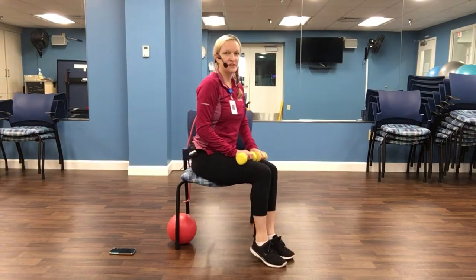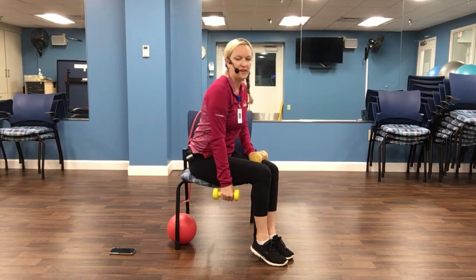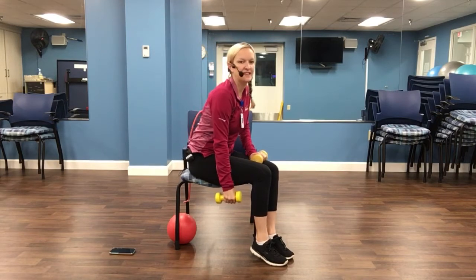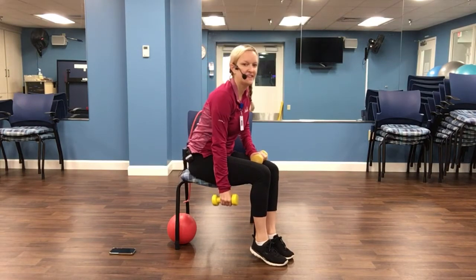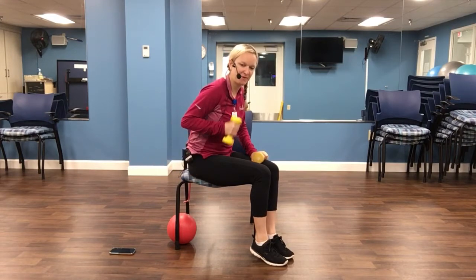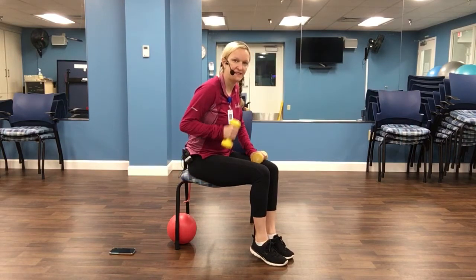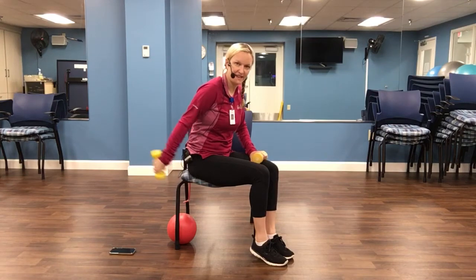Let's turn to our side. We're going to do our lawnmower. Arm comes down, back is straight, hinge of the hips, squeeze and pull back. Two, three, four, five, six, seven, eight, nine, ten. Let's see if we can make that a tricep extension. Squeeze the back of the arm. Keep that elbow in close to the side of the body. Seven, eight, nine, and ten. Great job.